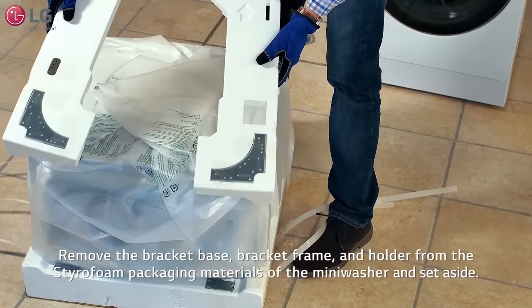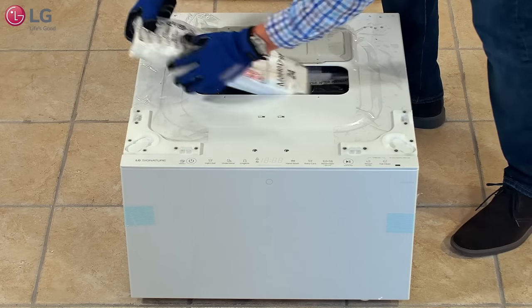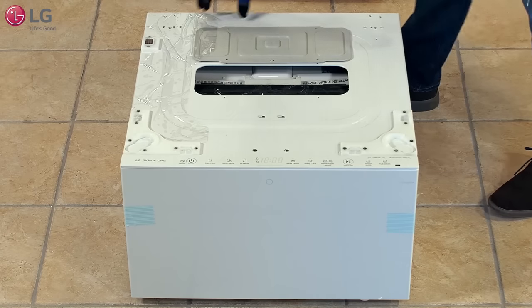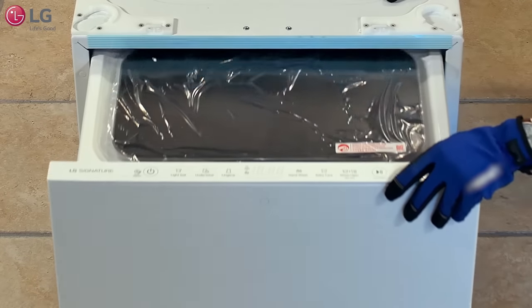bracket frame, and holder needed for assembly. Remove them and set aside. Remove the shipping block located on top of the mini washer and set aside. Remove any plastic or tape on and around the unit. You will need to remove any packaging material located around the drawer to access the contents inside.